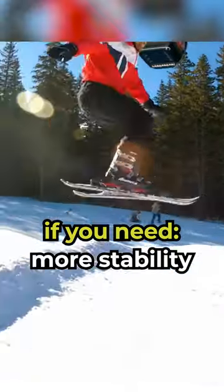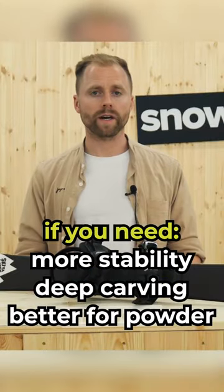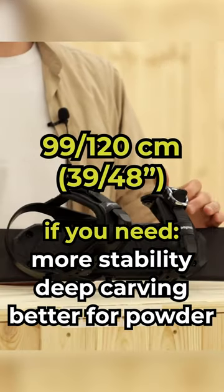If you care more about front-back support for stability, carving experience, and riding in powder, I highly recommend trying the longer skiboards — the 99 or 120.